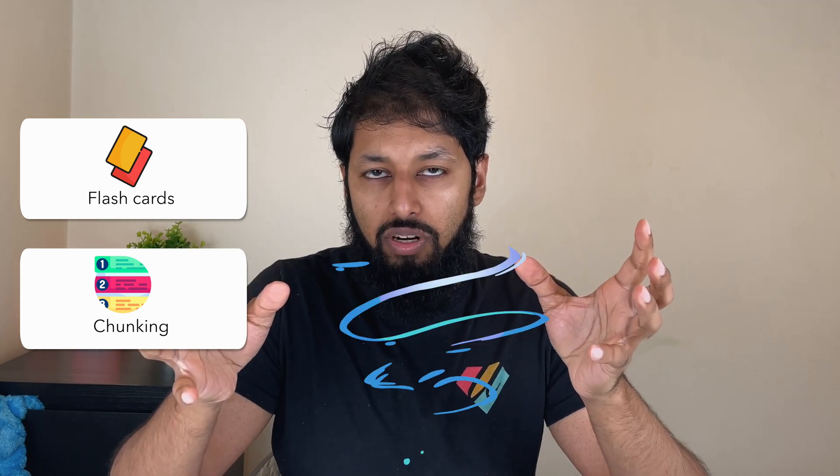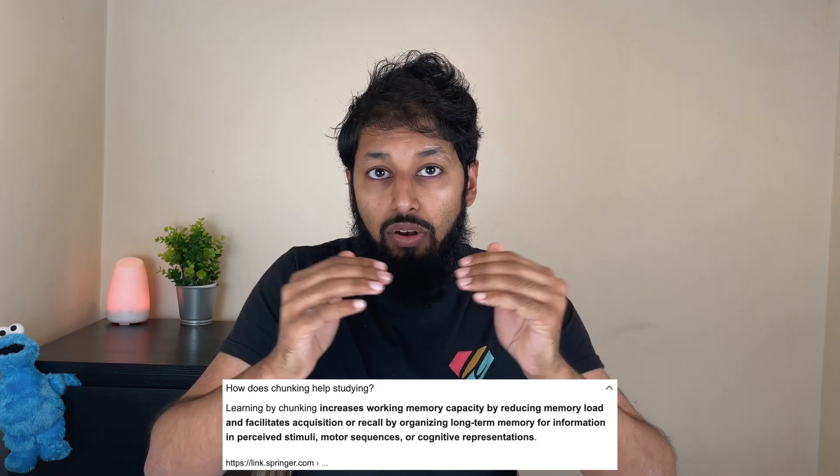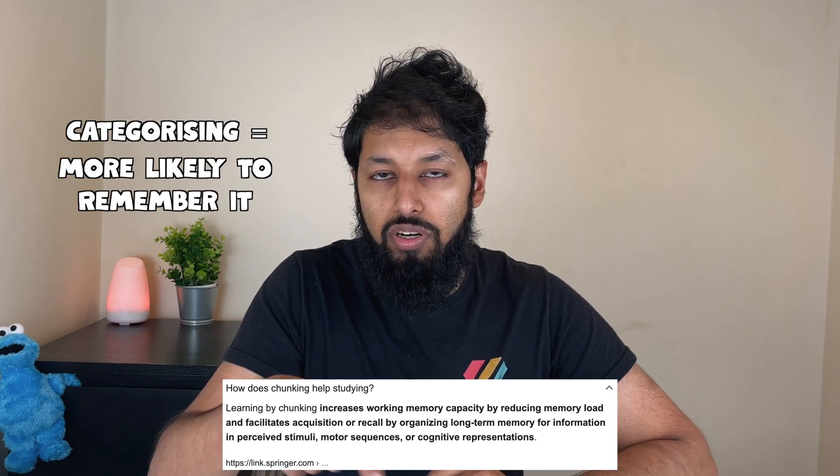The other thing you could do is flashcards. Something you should be aware of is chunking. Biology is a lot of memorization, which means there's a lot of text you need to learn. One of the best ways to learn it more effectively is to start chunking the work you're doing and organizing it in a hierarchy. If you are categorizing your work, you're more likely to remember it — there's plenty of scientific studies about that.